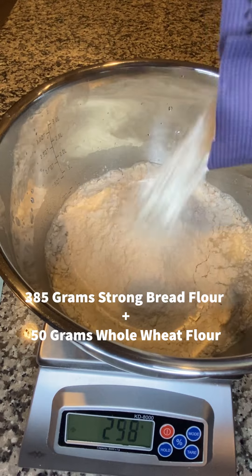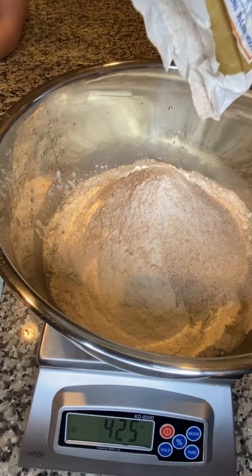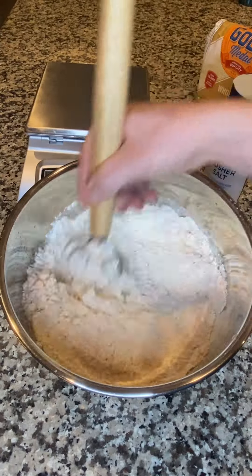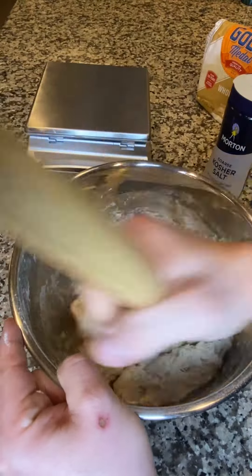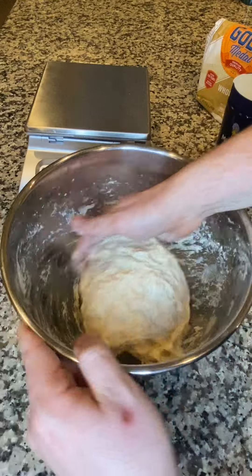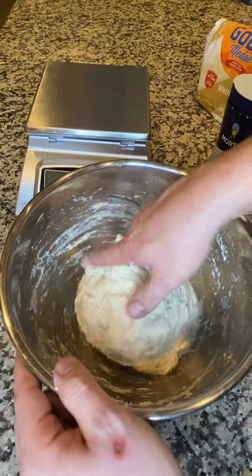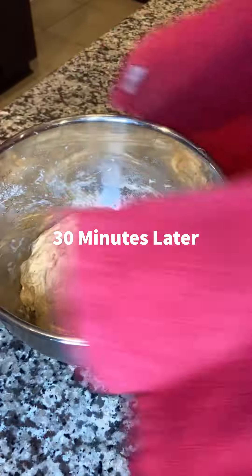Mix in your flour — you can go all white flour or do a greater percentage of whole wheat, just up the percentage of your water. Mix it all together until it comes together nice and shaggy. Don't worry, it doesn't look like a dough just yet, but give it some time and a few simple folds. Tuck it up into a ball to get some shape going, cover it up, and let it rest for 30 minutes.